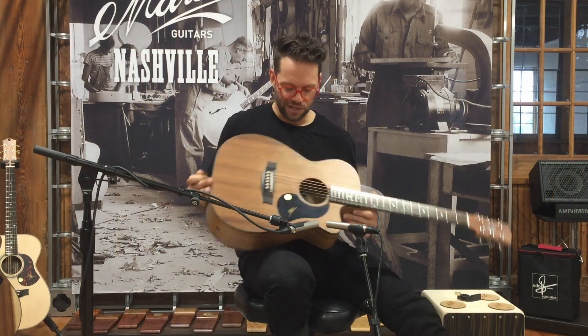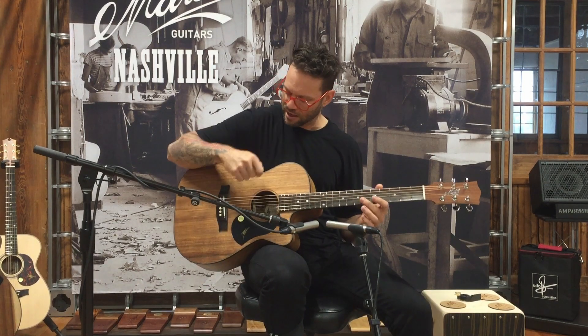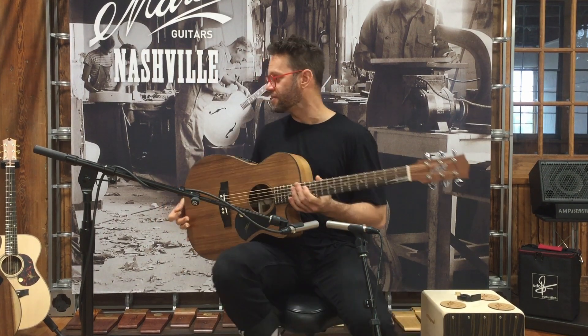I love these 808 bodies. They're a little smaller than the Dreadnoughts — still a full-scale, full-size guitar, just a slightly smaller body. More of a stage-style deal, really. Absolutely love them. Let's check out the brothers and sisters.